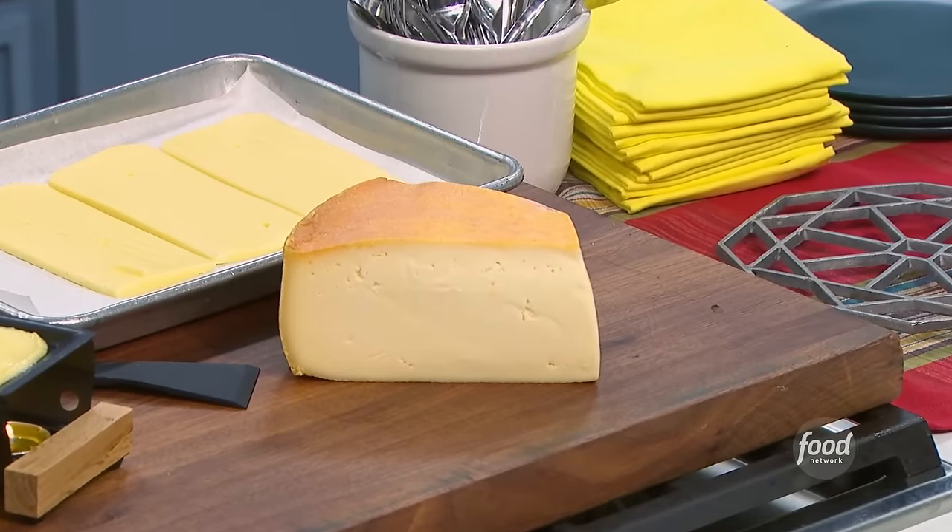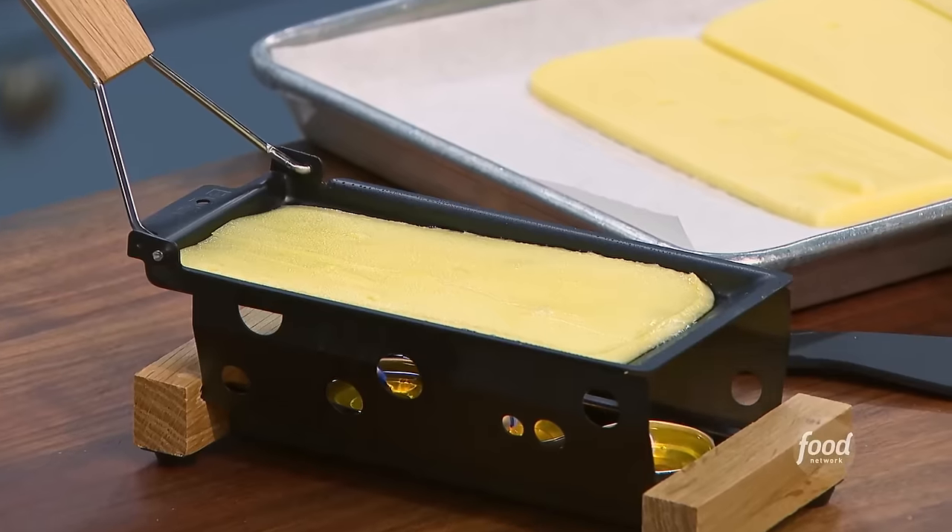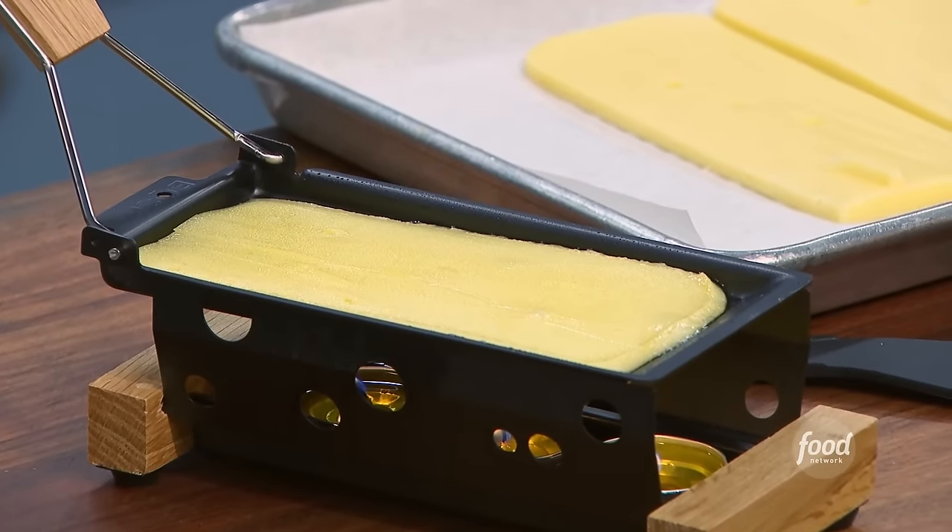The raclette is more and more available. I've been seeing it in grocery stores a lot more, and the way you've got it here on this little heating element — I've even seen disposable ones at the grocery store that you can take home and put in the oven.